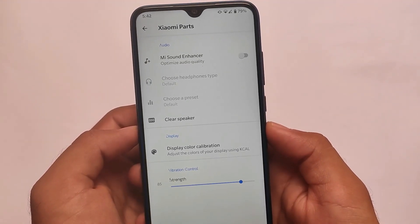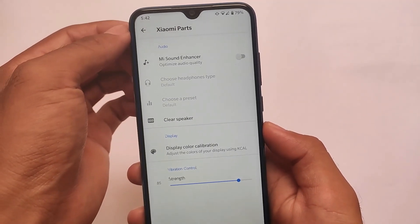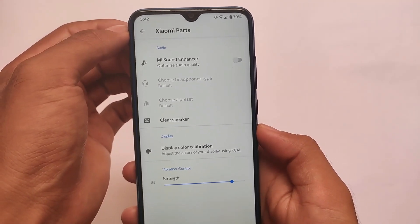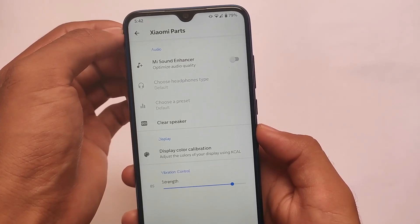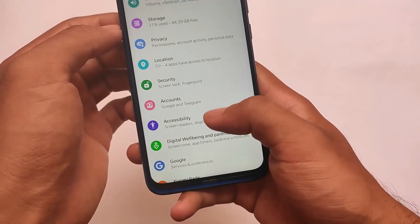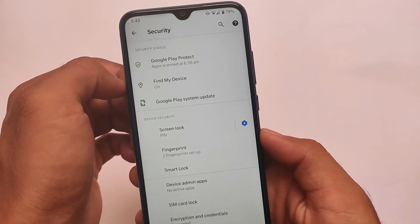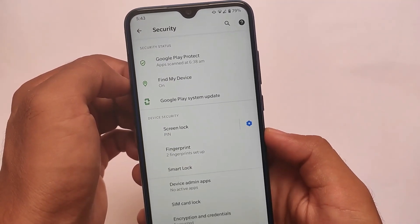I didn't get any major bugs, which is why I made a video on this. We get the Xiaomi parts already included, which includes the Me Sound Enhancer. It doesn't include the USB fast charge option unfortunately, but if you don't use it, it won't bother you. In the security section, if you're looking to use face unlock, unfortunately it's not available.